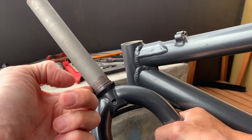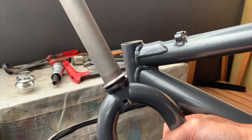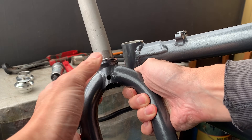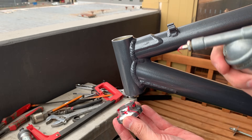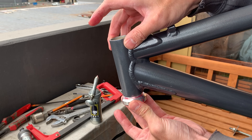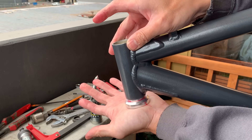Bunnings is a local hardware store in Australia — probably like Home Depot in the US. Putting on the headset — it has a little cut so the crown race fits on easily; you can pop it on with your fingers. I put a little grease on there to make sure it doesn't seize up. Same with the cups — put grease on and make sure you align them if they have graphics. These don't have any graphics, so no need to worry about that.